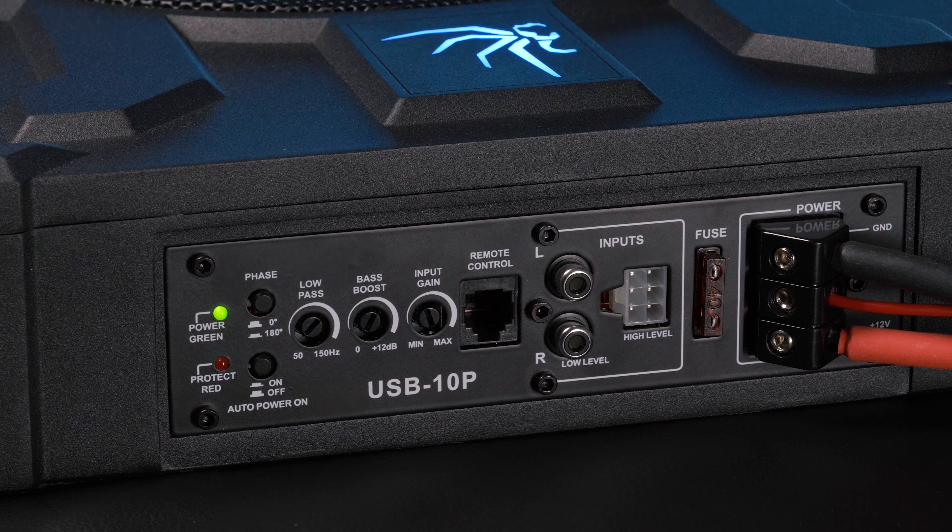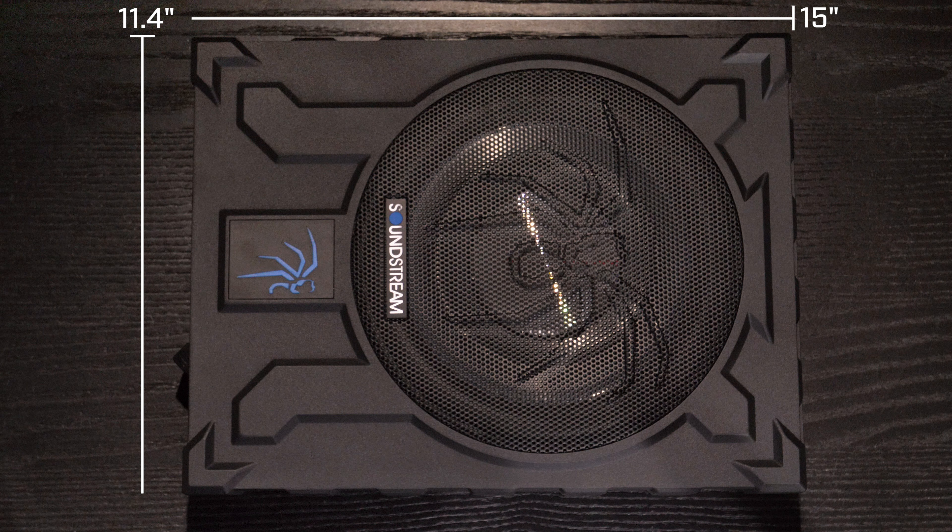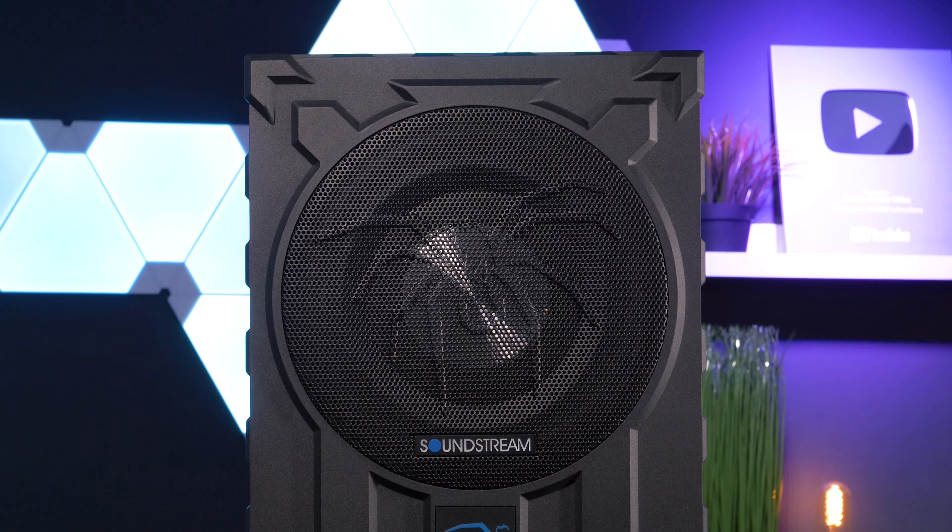I'm already digging the USB 10P; however, I'm a little confused by the name. When I first saw it I thought it was a powered subwoofer with a USB input, but I'm guessing it stands for Under Seat Box. Either way, don't be fooled — it's not a flash drive. The USB 10P is solid competition to similar products like Kicker's Hideaway and Pioneer's TS-WX400DA, rating the enclosure at 400 watts RMS — that's more than twice the power of any other under-seat subwoofer we've showcased.